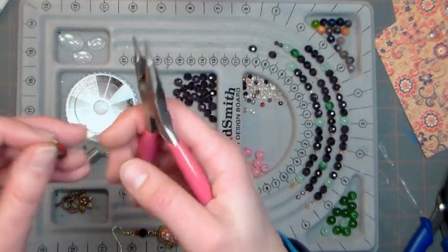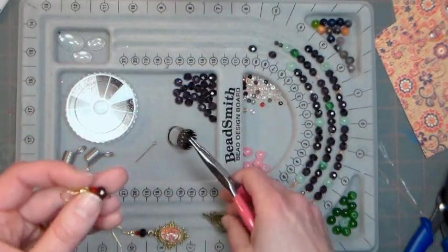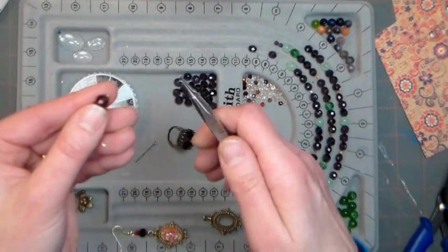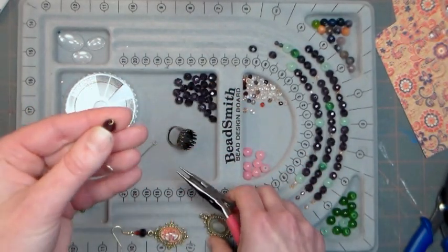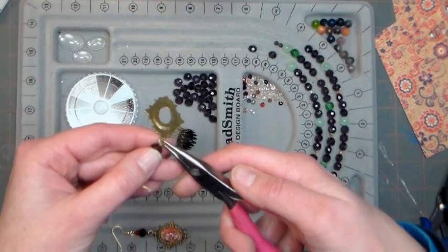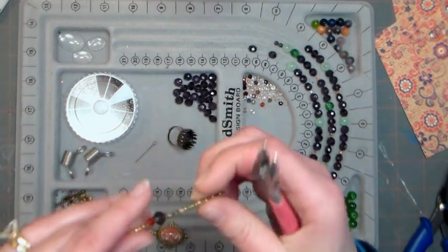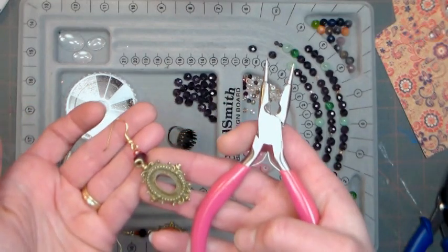Now we just need to attach our pendant piece onto the bottom. I'm going to open up this loop — as long as you're gentle and don't pull it open like a U, you just twist it open. You can always add a jump ring here if you prefer more of a dangle, so just keep that in mind. I'm just going to twist that closed, and there we have our earring portion.